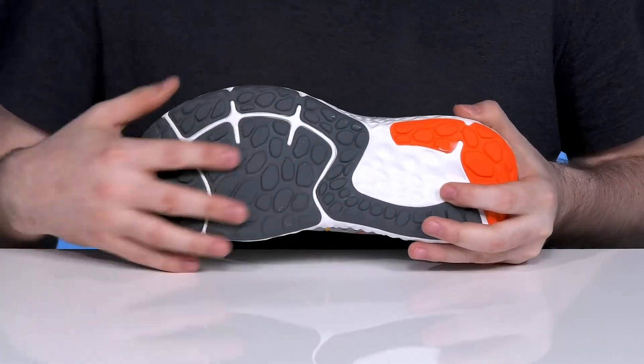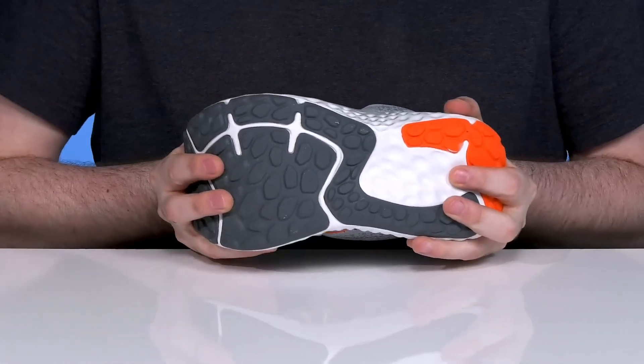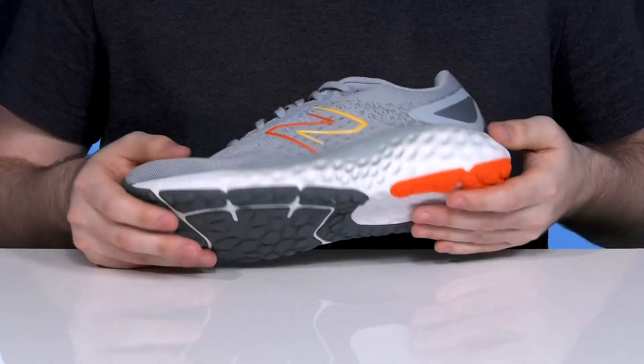The outsole is made with full rubber that has excellent grip and durability, including a ton of flex to make sure it's adaptive to your walking, running, or athletic style.